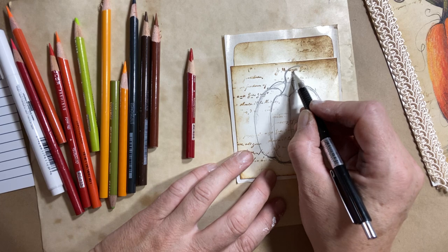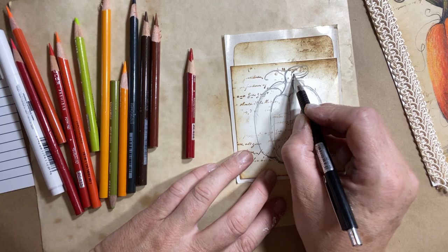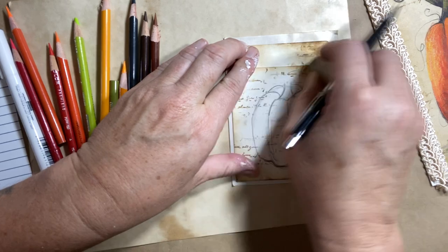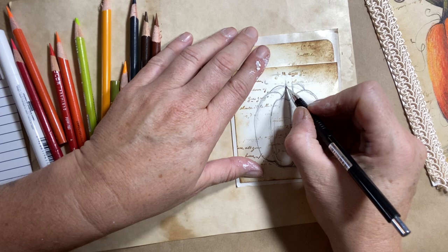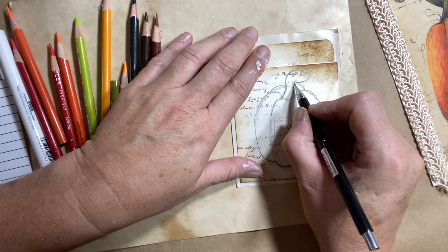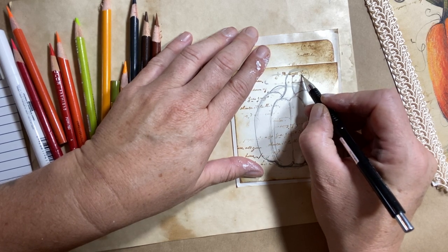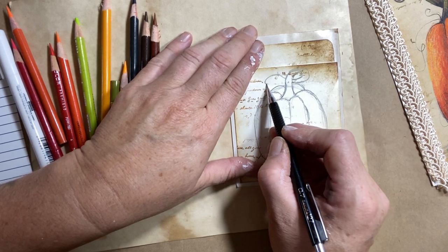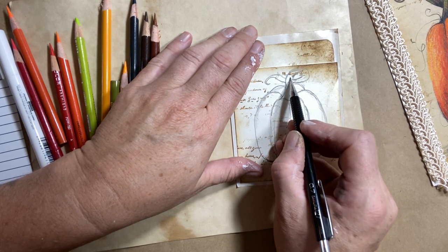Let me show you how to do the stem. I'm going to take this line, wrap it around and stop right here. I'm going to take this line, wrap it around and stop right here. And then I'm going to continue those lines out and bring that line back to this one, so this piece goes behind this piece.